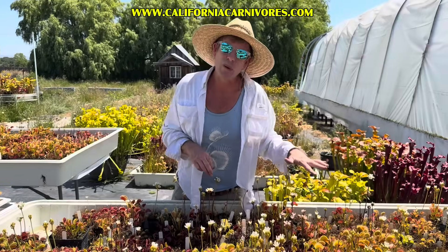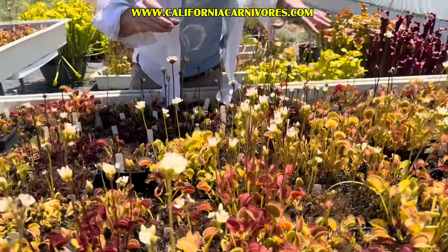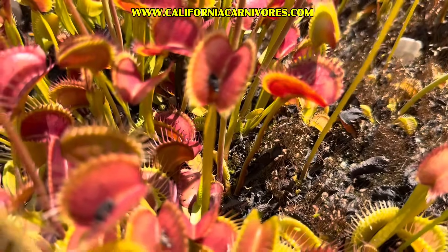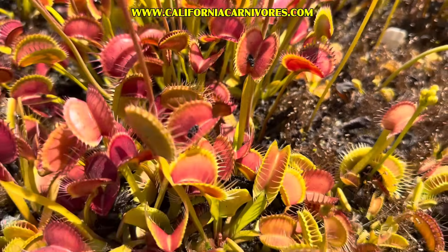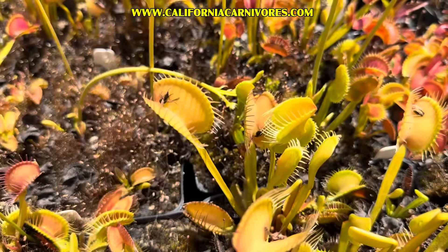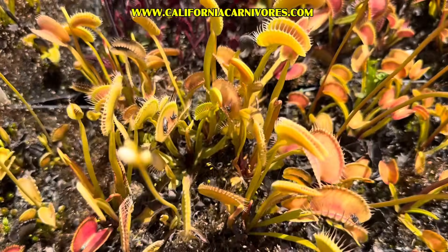It could be a roly-poly, it could be an earwig. You don't have to be catching flies with chopsticks like Mr. Miyagi — just anything. You can also buy mealworms at the pet store and they will stay alive in the refrigerator for about a month, so that's a really easy option. You can also send the kids out into the yard to catch bugs — a good excuse to get outside.